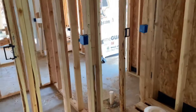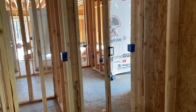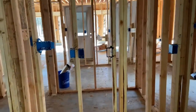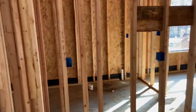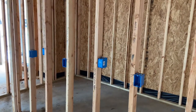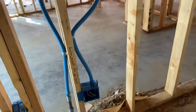More counter-height receptacles here for a pair of computer workstations — raised to counter height so that when you're sitting at the desk you can plug the computer right in. Kitchen is the same: all kitchen receptacles at counter height as shown in the previous layout video. On the other side of the wall is the pantry — same reason, counter height.